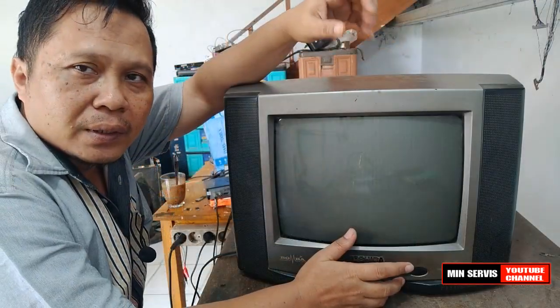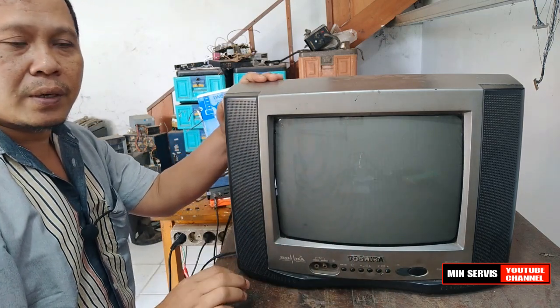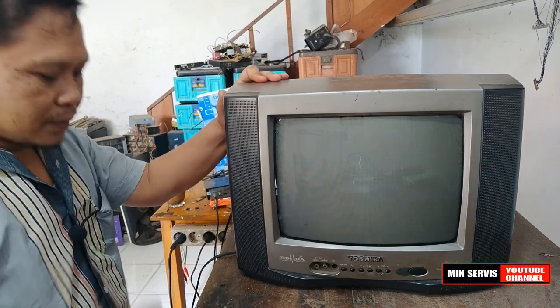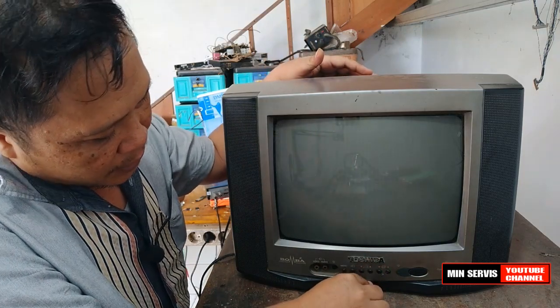Selamat bertemu kembali di channel saya. Kali ini kita mendapatkan servisan sebuah TV tabung, merknya Toshiba.